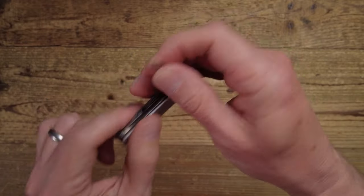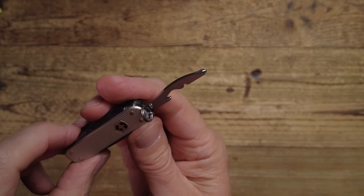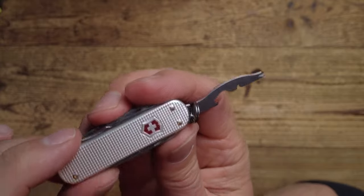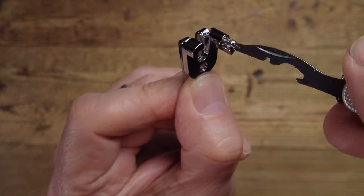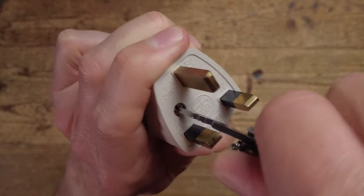We have a very useful combination tool here. It includes a small Phillips screwdriver — brilliant for accessing battery compartments where there's a small Phillips screw in the way. It also has a cap lifter, which is very useful, and a wire stripper: you just put the wire in and pull it. Surprisingly, the screwdriver also works on some bigger, fairly heavy-duty screws and performs perfectly well. That covers the first three tools on one side.